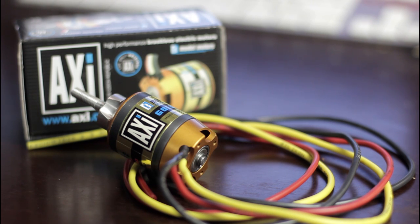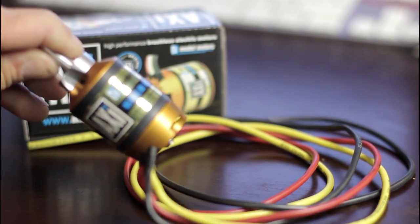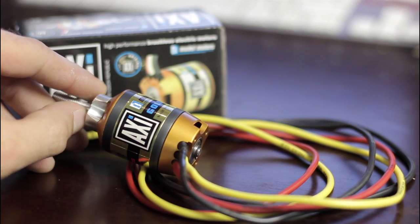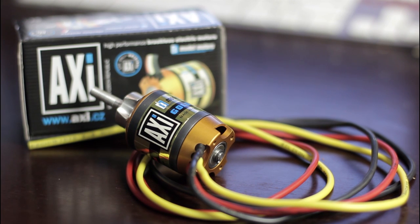That's it — the XI 2826-12, awesome motor, really really nice, I'm loving it. I'm gonna put it on my hexacopter and let's see how it performs. We're also running XI motors on our MikroKopter octo and we never had any problems with these motors, so that's why I decided on buying them for my hexacopter. Okay guys, that's it, thanks for watching, bye bye.